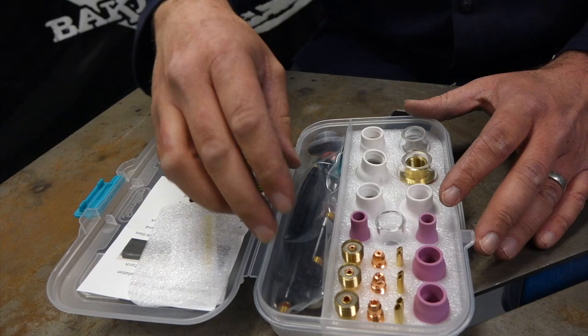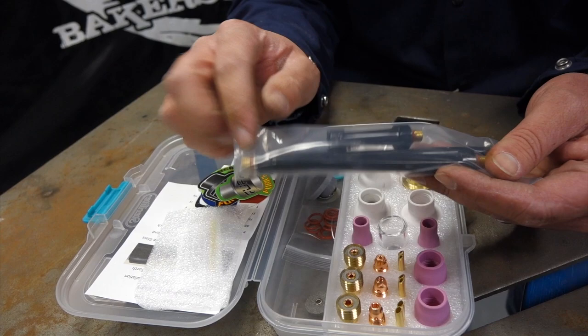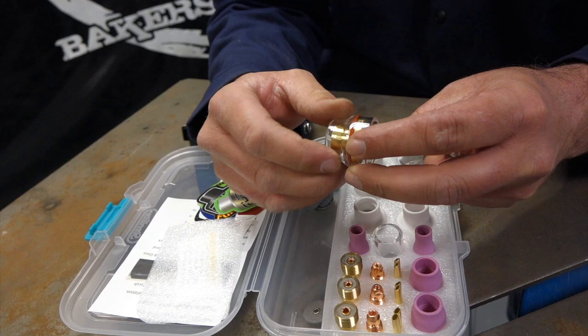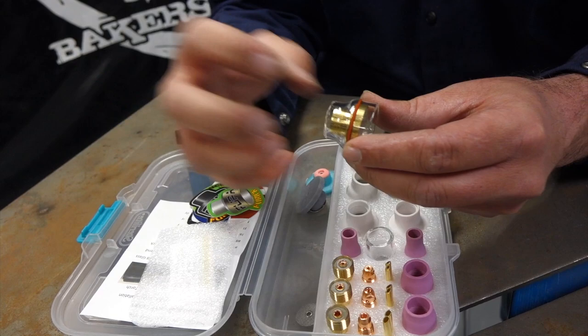On this side of the kit we got the back caps — stubbies, mediums, and longs. Pretty sweet. We got extra O-rings because on these units they use O-rings to block the gas. This one's just over-exaggerated, but you can see that O-ring right there — it's blocking the gas, keeping gas from escaping outside the end of the cup. You go through those O-rings because they do tear and rip.